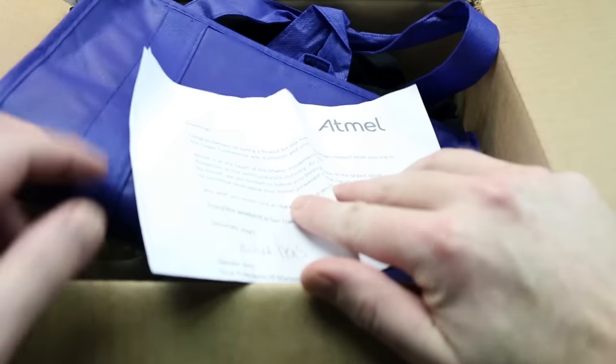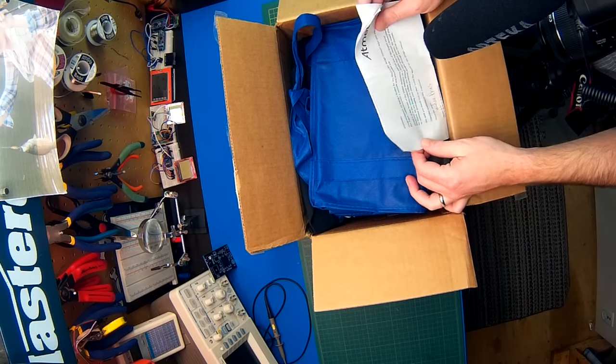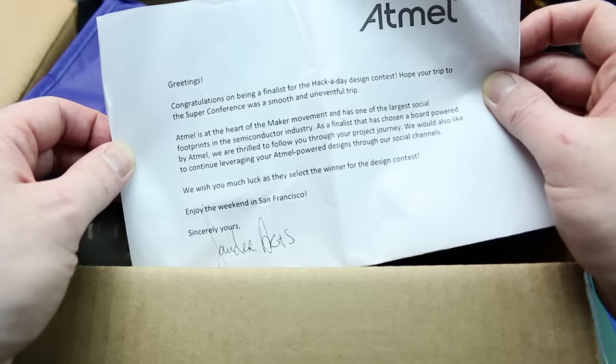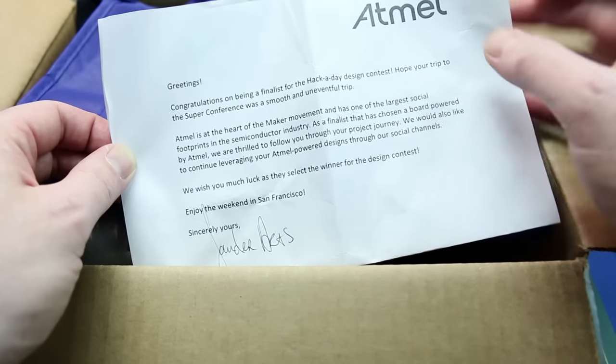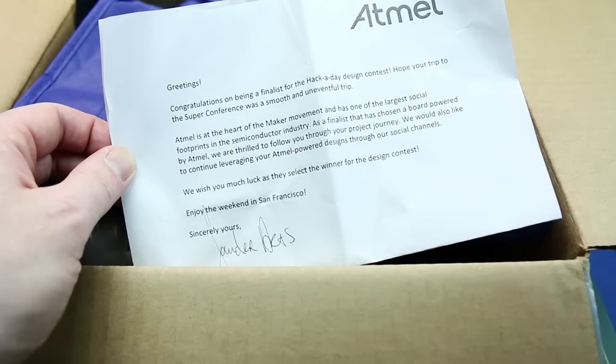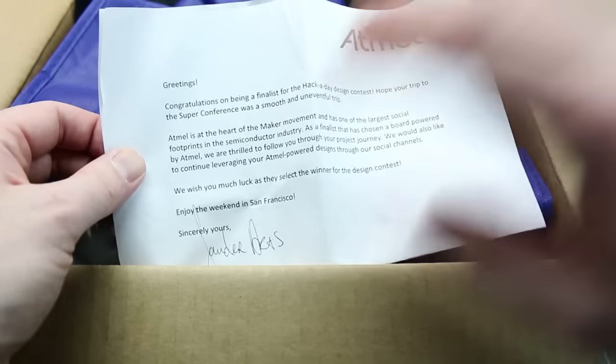Hey guys, welcome back! Really quick mailbag for you today. Got a little package from Atmel in the mail — this is because I won fourth place in the Hackaday 2015 prize. They interviewed me and then were nice enough to send me this awesome little care package. Congratulations on being a finalist!